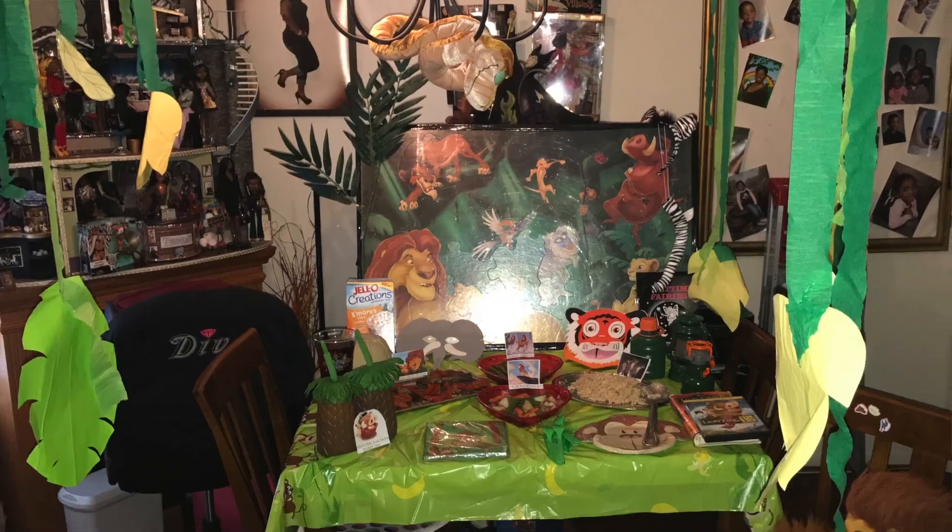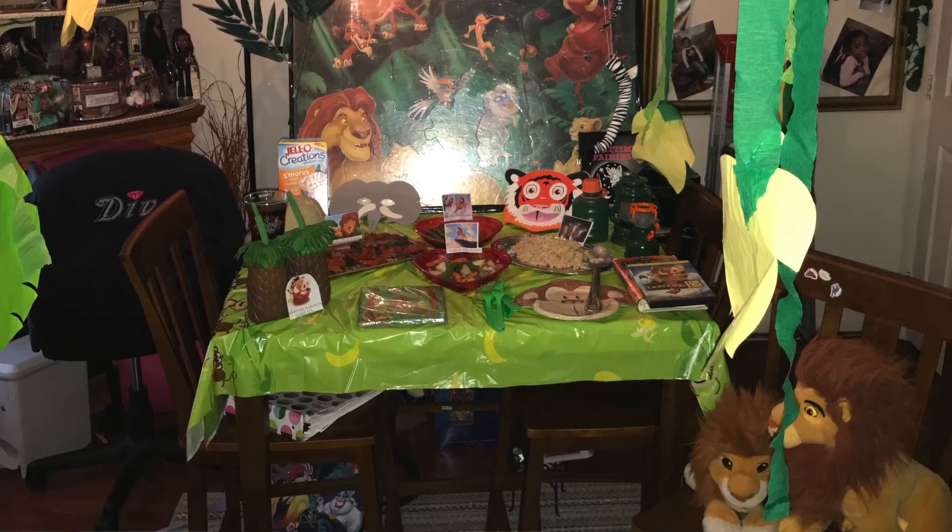Hey guys, this is Diva Lens and I'm back with another Disney party for our Disney blog. Today we did The Lion King, one of our favorite movies.